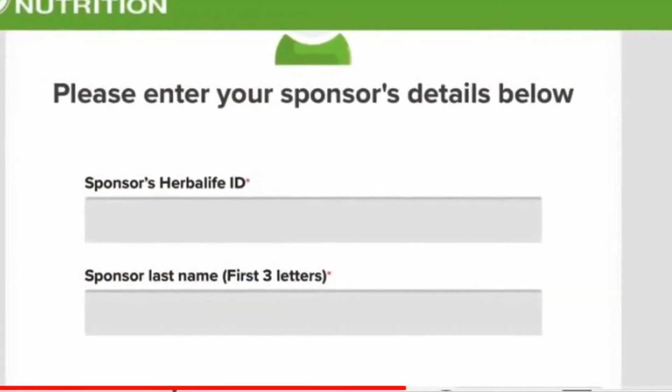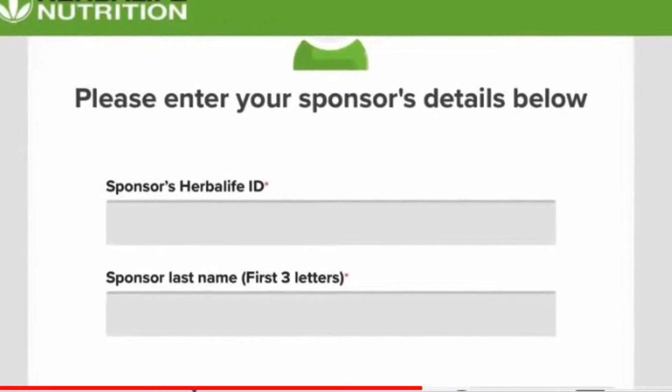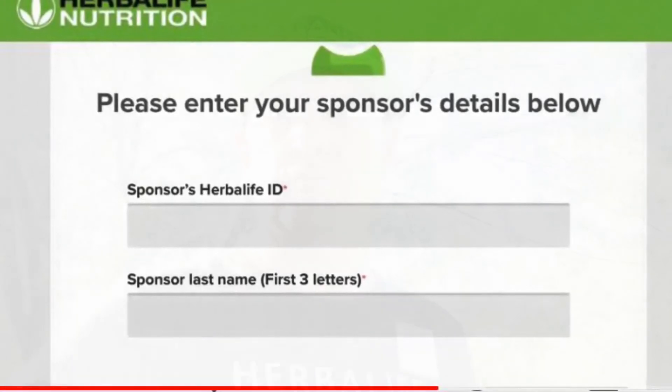Here you'll put my distributor number on the top — I'll link it at the bottom. At the bottom it's just the first three letters of my last name. That's how you do it.